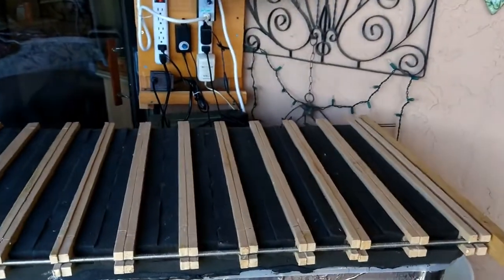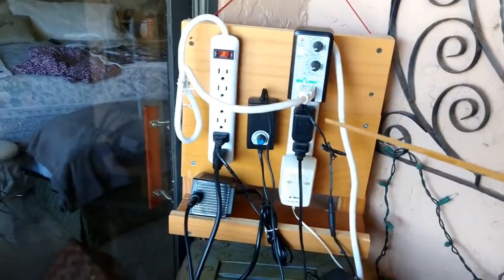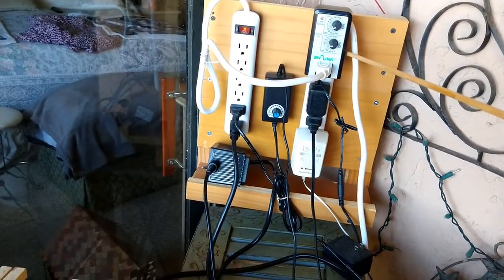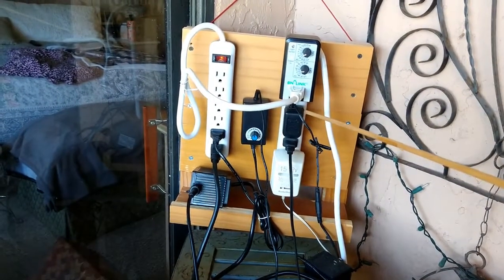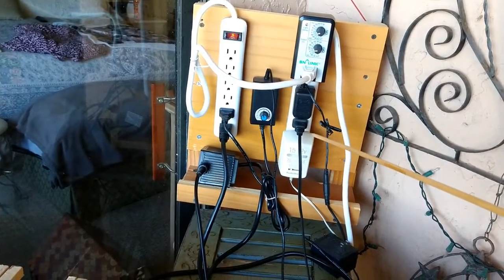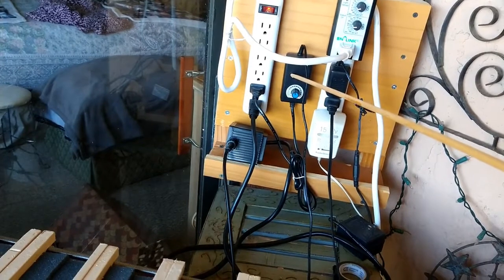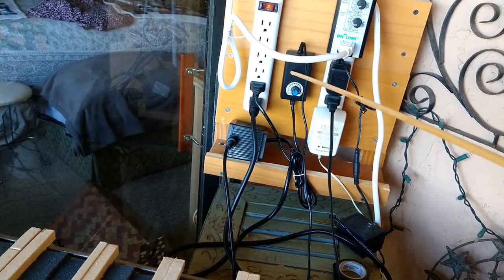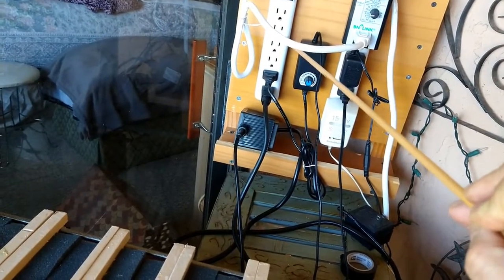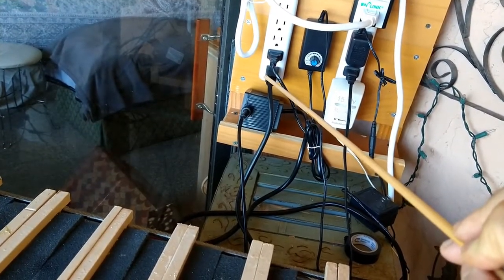This is the system when it's enclosed, and here's the control board. This outlet strip is on continuously — it has the timer for the fogging unit, the air pump, and one of the two fans. The distribution fan is on all the time and is plugged into this strip. This second outlet strip is controlled by the timer, so it cycles on and off intermittently. And here we have the fogging module.